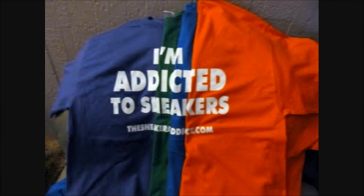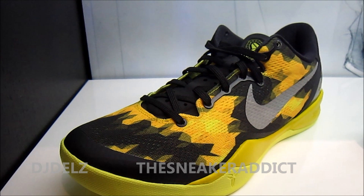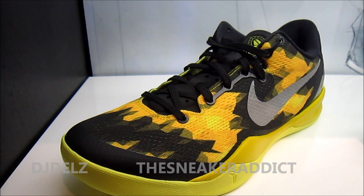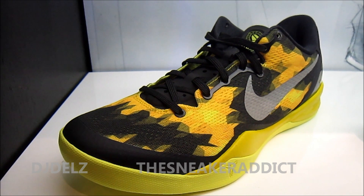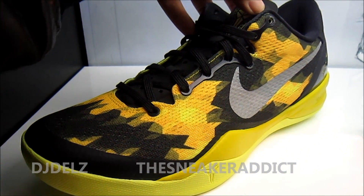I'm an addict for something. What's good? Back up in the building. It's your boy DJ Delz and you're now tuned to youtube.com forward slash the sneaker addict. Checking out the brand new 2012 Kobe 8 right here. This is the very first time me ever seeing this with my own two eyes in person. So let's check it out.